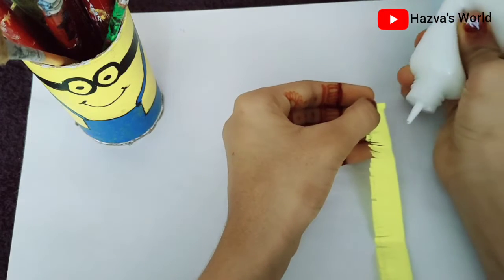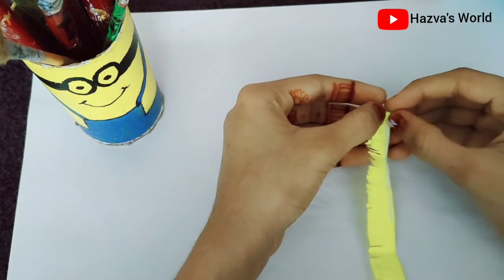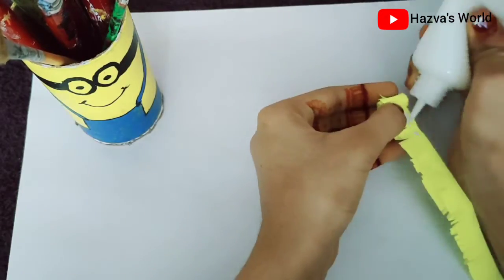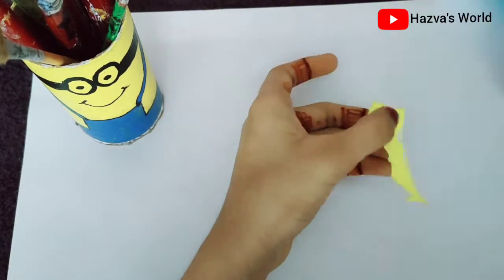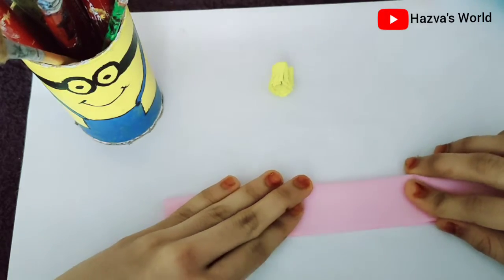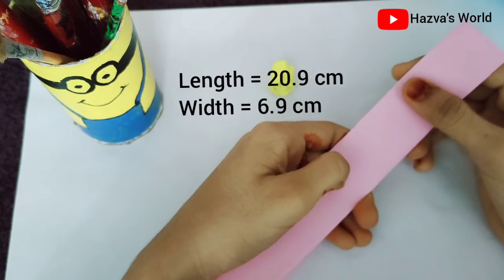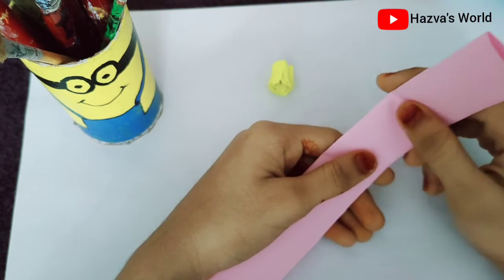I am going to apply the glue. I am using the yellow paper and I am using the pink paper. The length is 20.9cm and this is 6.2cm.